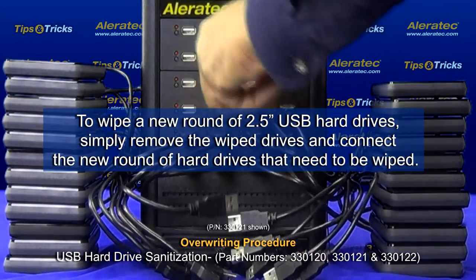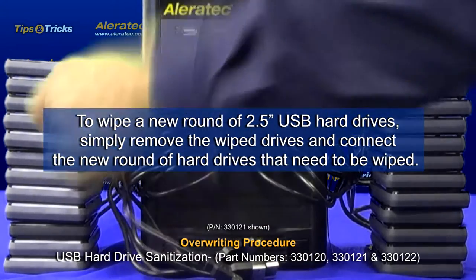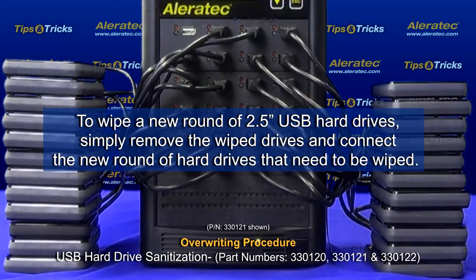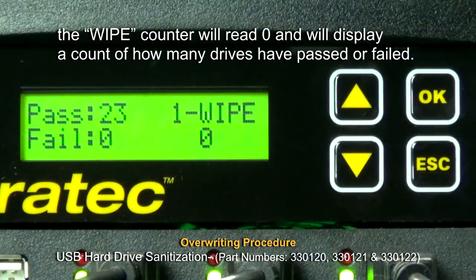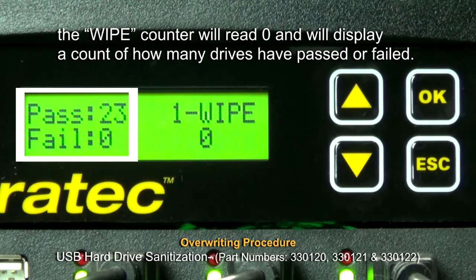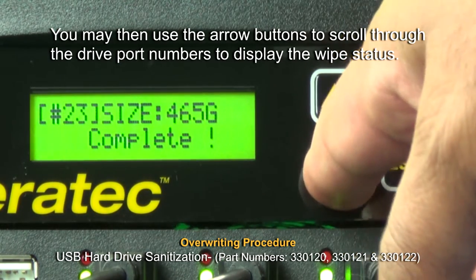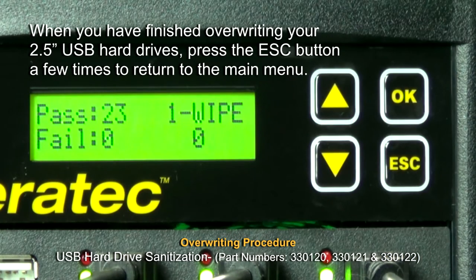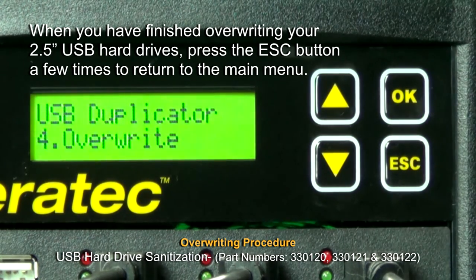To wipe a new round of 2.5 inch USB hard drives, simply remove the wiped drives and connect the new round of hard drives that need to be wiped. When the overwriting process is complete, the LED indicator lights will stop flashing. The wipe counter will read 0 and will display a count of how many drives have passed or failed. You may use the arrow buttons to scroll through the drive port numbers to display the wipe status. When you have finished overwriting your 2.5 inch USB hard drives, press the escape button a few times to return to the main menu.